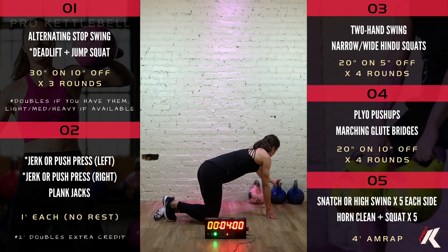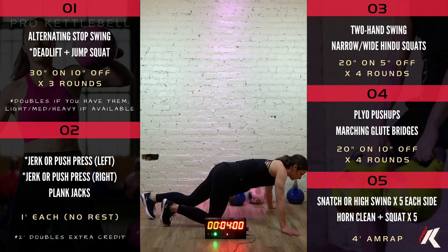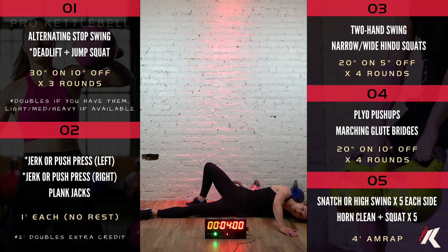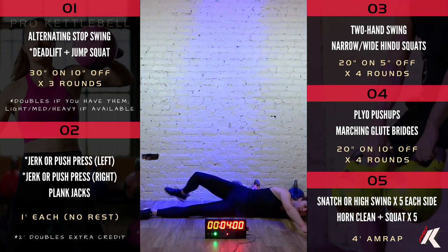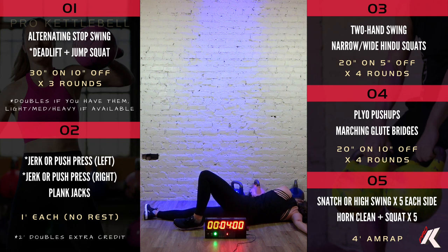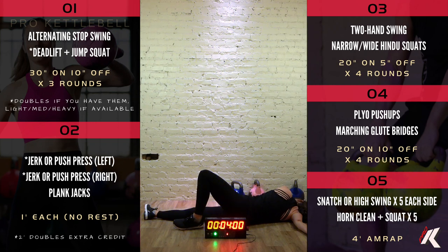Let's go face down, left arm out to a T, palm of that left hand flat to the ground. Bring that right leg up and over the left side. 1, 2, 3, 4, 5, 6, 7, 8, 9, 10, 11, 12, 13, 14, 15, 16, 17, 18, 19, and 20. Go ahead and bring it on back to center. 1, 2, 3, 4, 5, 6, 7, 8, 9, 10, 11, 12, 13, 14, 15, 16, 17, 18, 19, and 20.